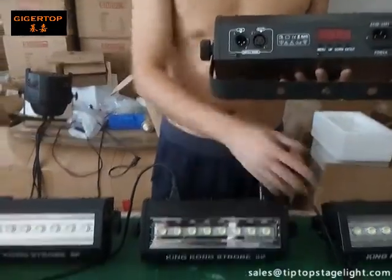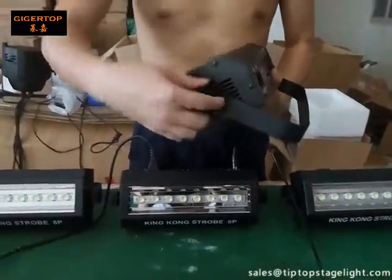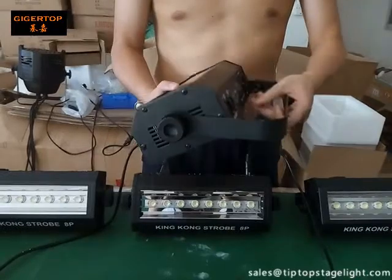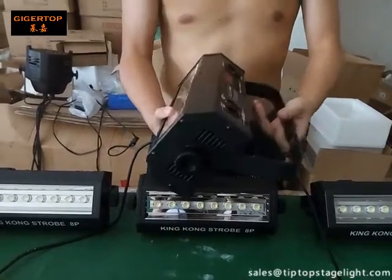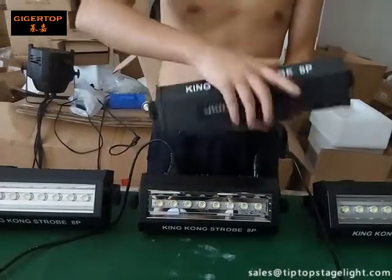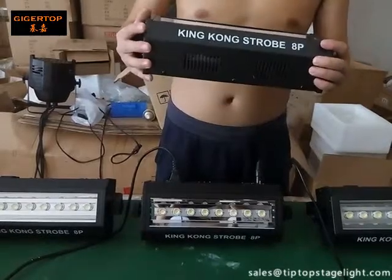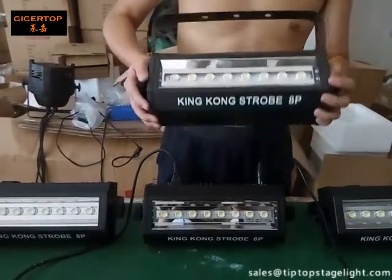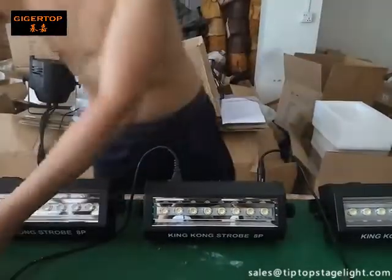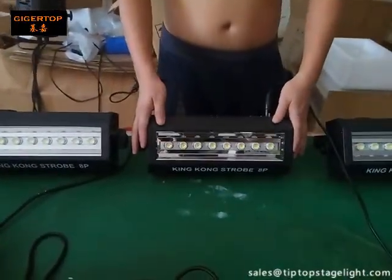You can connect the strobe lights one by one together. This is the knob — you can adjust the direction. This is a very mini and very suitable unit for small parties or small clubs.